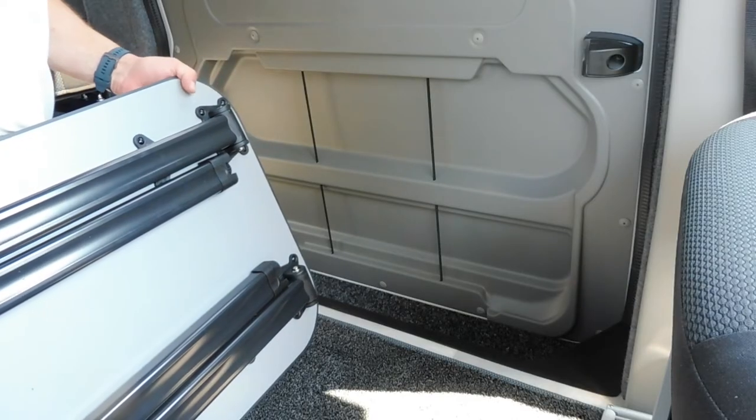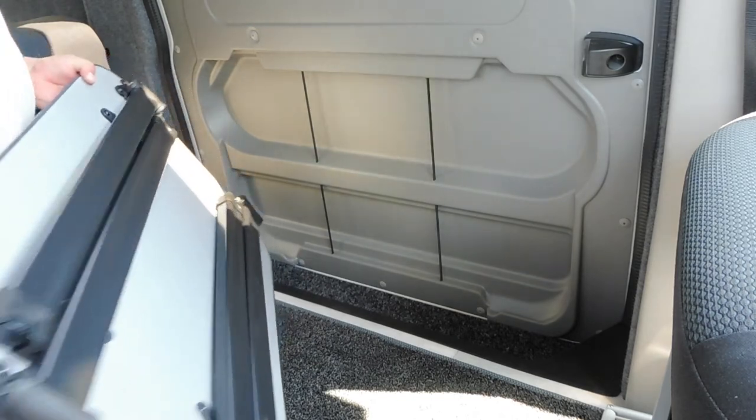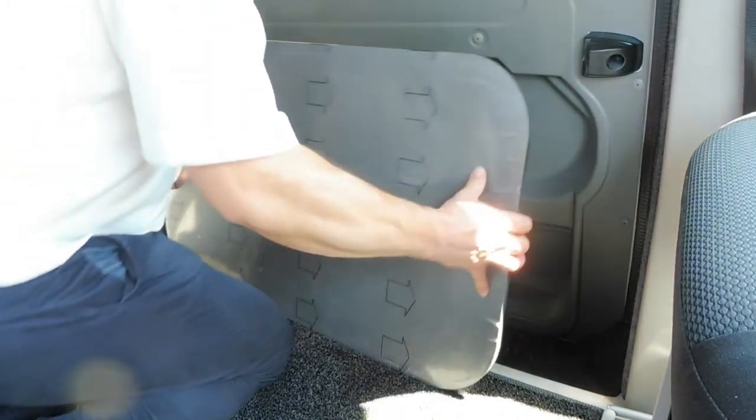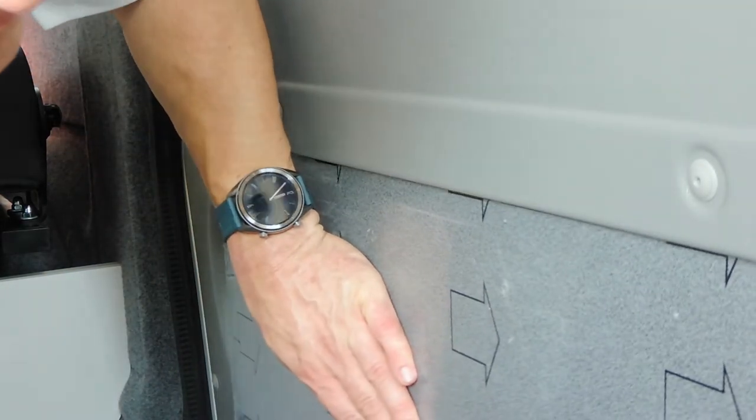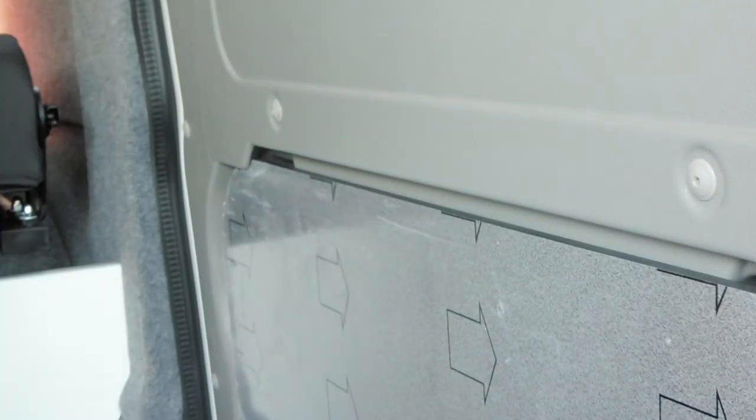When you want to put it back into the side of the door, you have to slide it in at the top and then it drops in at the bottom as well, and that holds it in position.